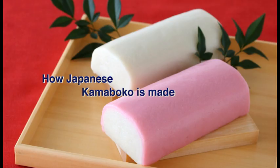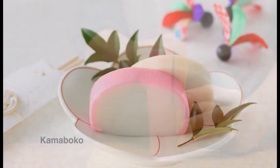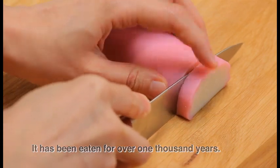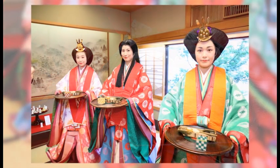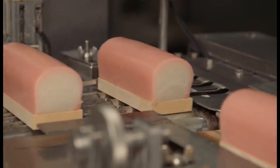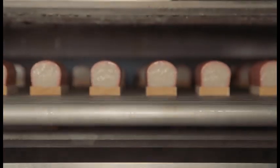How Japanese Kamaboko is made. Kamaboko is a traditional Japanese food that has been popular in Japan for over 1,000 years. Initially, it was used in dishes for the Japanese court and was a luxury food. However, due to recent technological advancements in the production of the ingredients, it can now be eaten by everyone.